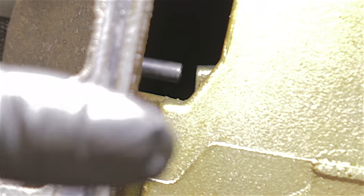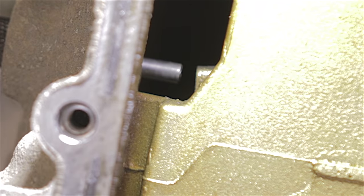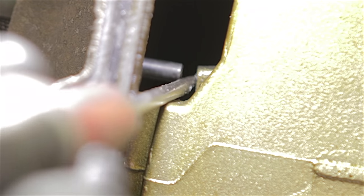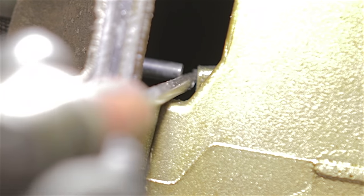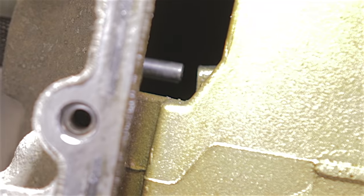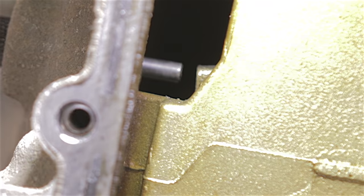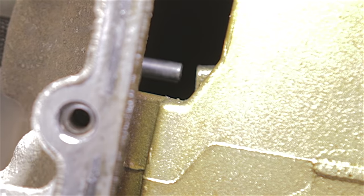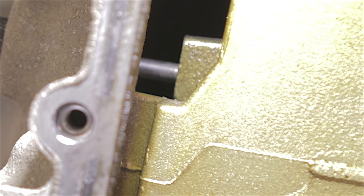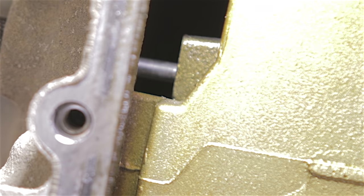Before I put this chain back on, if you can see in there where our timing pin is, it's not butted up against the crankshaft. That's because when I undid the crankshaft pulley bolt, it turned the crankshaft a little bit. So I've now got my socket back onto the crankshaft pulley bolt and I'll turn that round. That's butted up as it should be now.